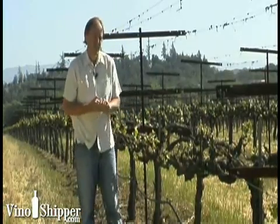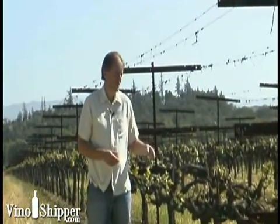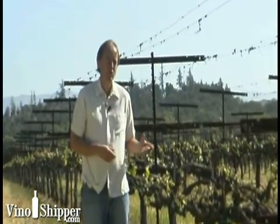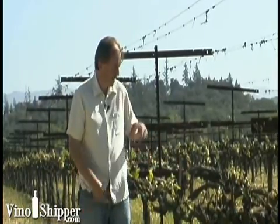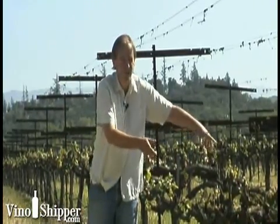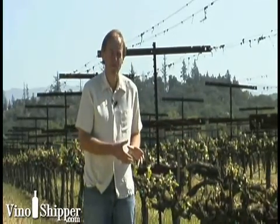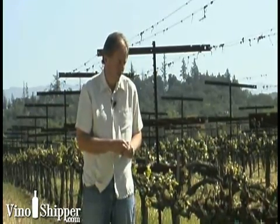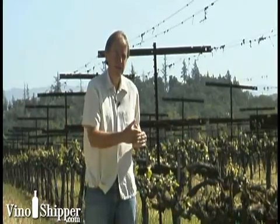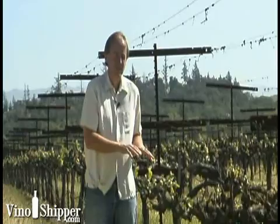If we look at this vineyard, we see a lot of wires and a lot of metal, and this is what we call a lyre system. When we grow this vine out, we're actually training it on two sides, and we do that for two reasons. The first reason is that this is a more vigorous site, so we try to put out more buds per metre or per foot, which means we can get more crop and actually devigorate the vine.